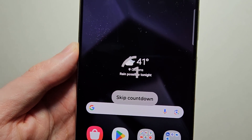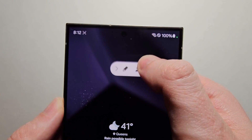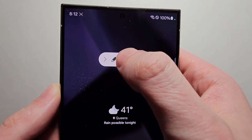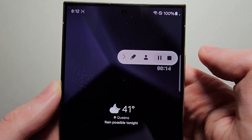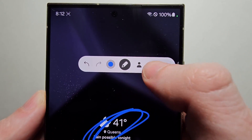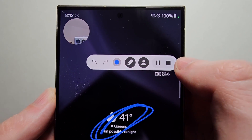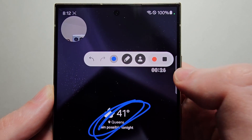A few more tips: you notice you have these controls here. This window is not visible on the actual recording, but if you want you can further hide it with the button there. You can also draw on the screen, turn on the selfie camera, and pause the video. Then when you're done press the Stop button.